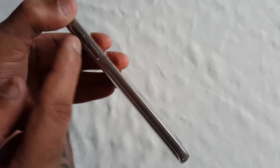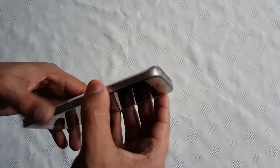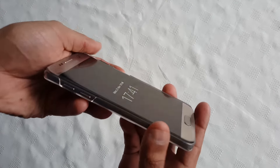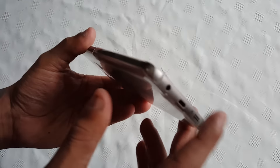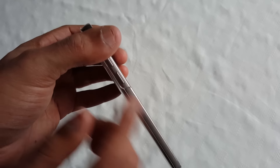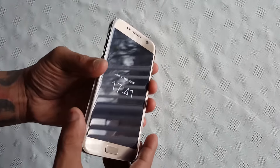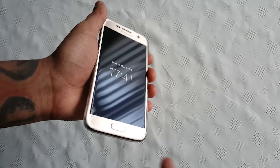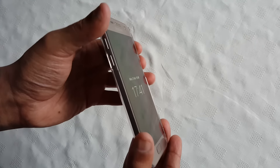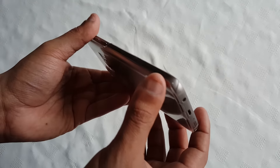I wouldn't really recommend it if you want a case that's going to offer a whole lot of protection. With the easy access to all the ports and the open top and bottom, if you were to drop it, it's definitely going to sustain some scratches or scuffs on the top and underneath, and you could probably damage the buttons as well with a hard drop. There's also no cover for the front, so if you were to drop it on its face it's definitely going to take some damage. I highly recommend if you do get a case like this, definitely put a screen protector on it.